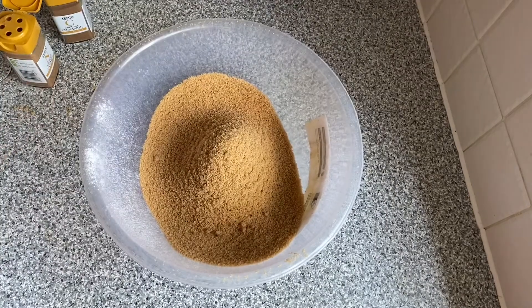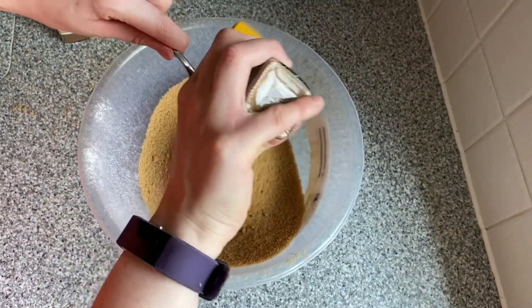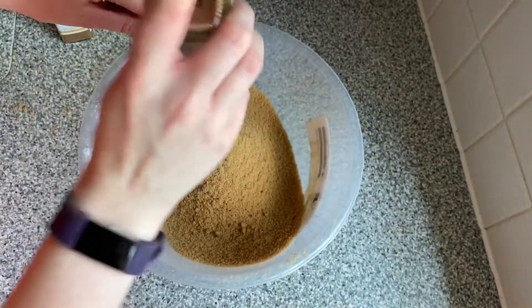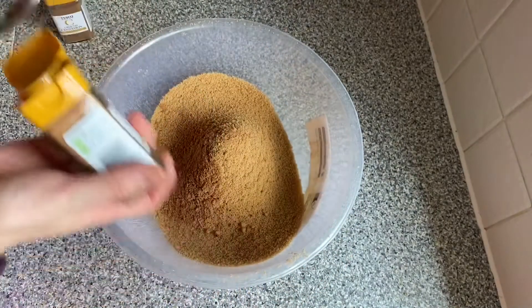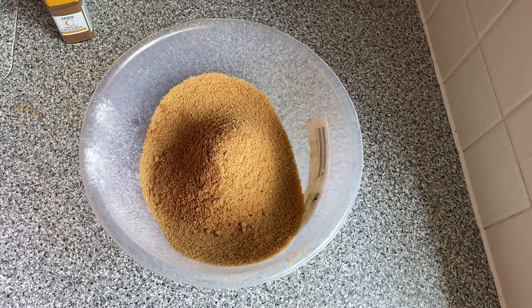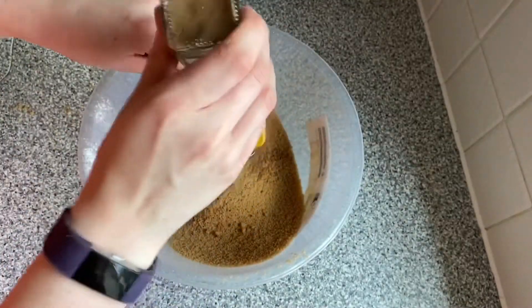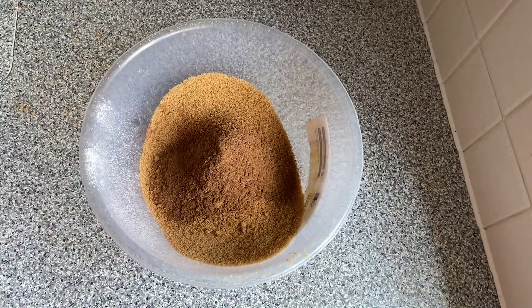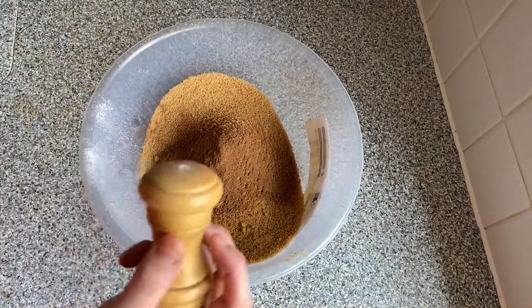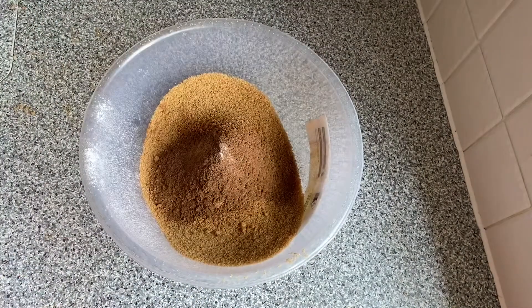So we're just going to estimate them as always — maybe do like a teaspoon of each, or is that going to be too powdery? There's the nutmeg and there is the cinnamon. Now we will need to add a pinch of salt — I'm just going to estimate that too. And now we will need to add the wet ingredients to the dry ingredients.